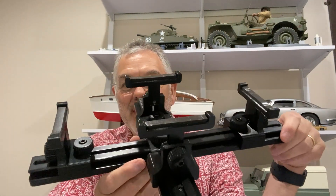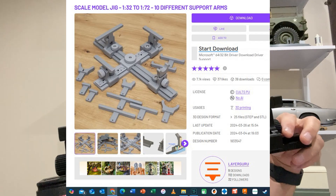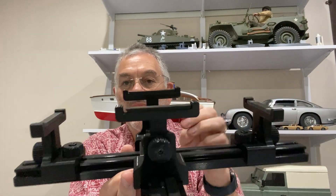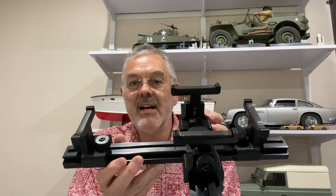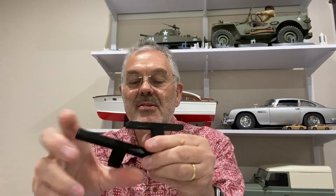This is a 3D printed plane stand which I got the design of from CULTS 3D. Downloaded it — it's completely adjustable, so you can move these things around, move these in and out, and adjust the height of these supports here. It comes with all sorts of different shapes and sizes of support — there are about 10 of these for different size models. So I'm going to use this now for supporting the Lancaster, and how exciting to come together as bits need to be held off the ground.